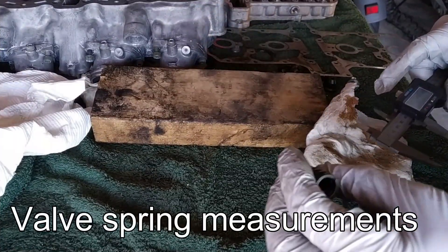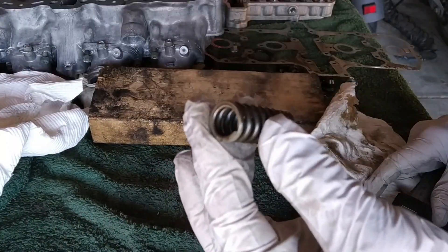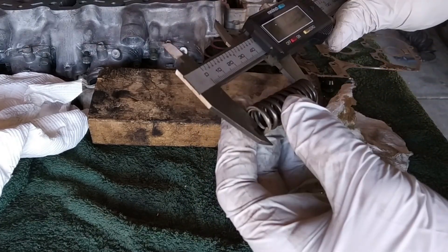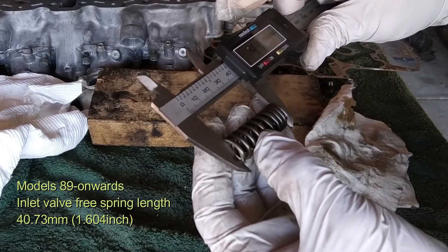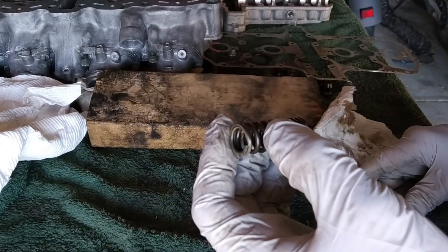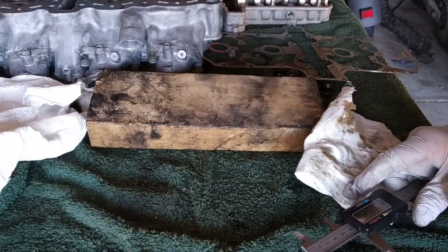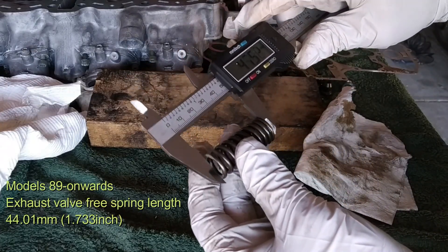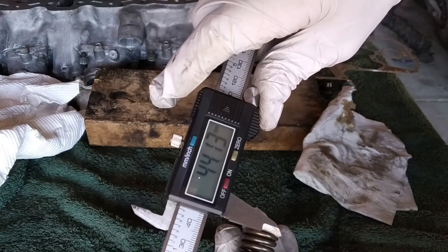Now there's another thing you need to measure: the valve springs. This is the inlet spring, which is a bit shorter than the exhaust spring — it has to be 40.73mm. We measure carefully and get 40.78mm — I think that's okay, I can live with that. The exhaust spring has to be 4mm longer: 44.01mm. We got 44.13mm — still acceptable.